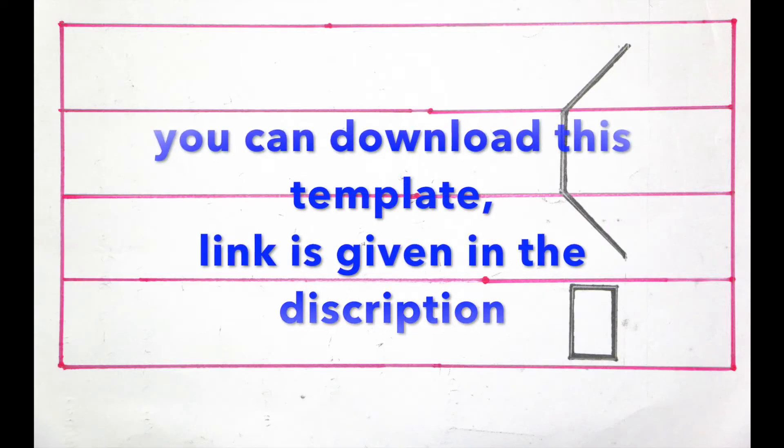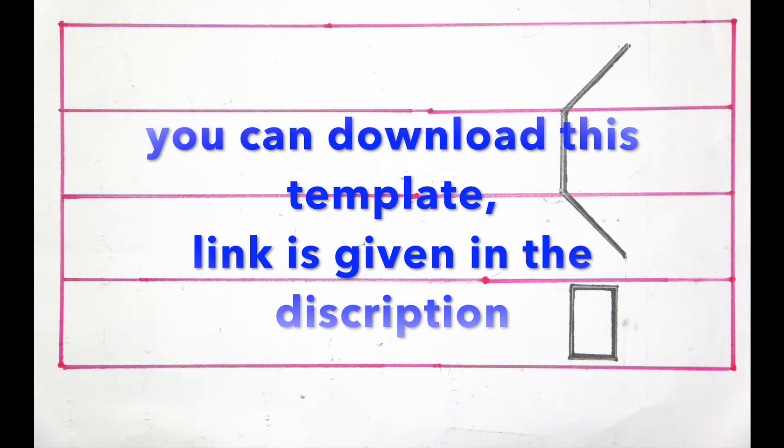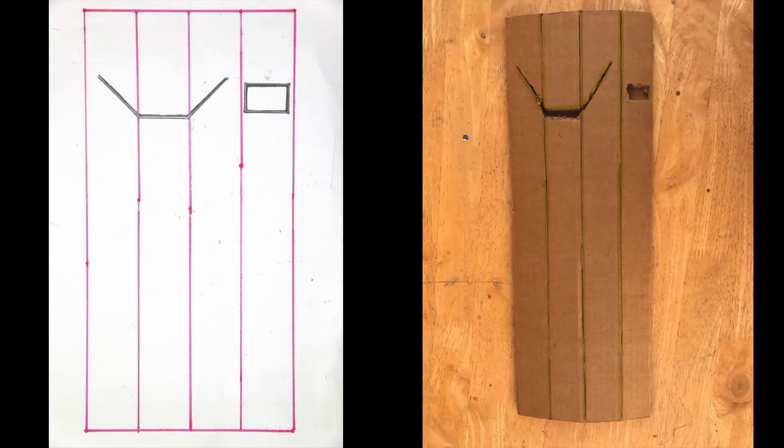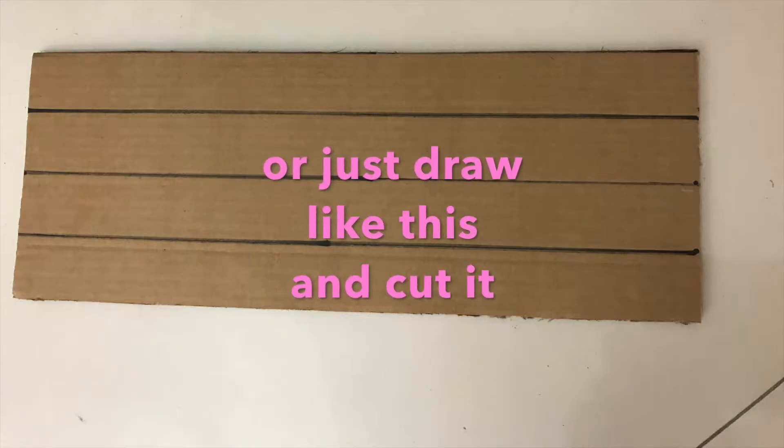You can download this template. The link is given in the description. Or just draw like this and cut it.